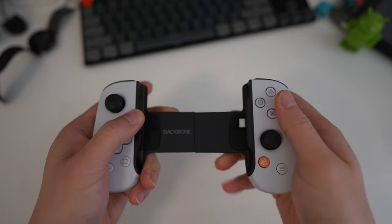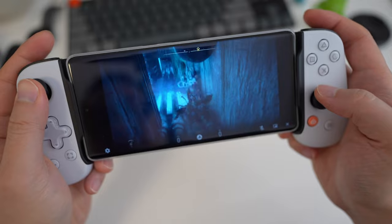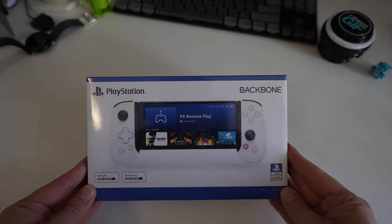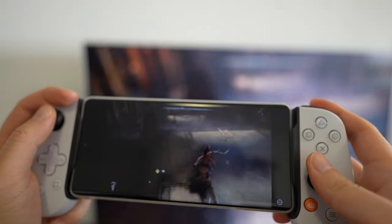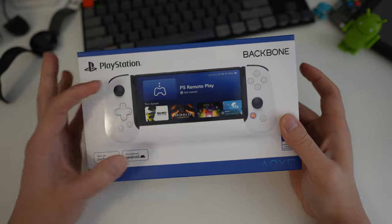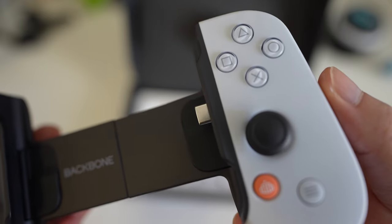Hey everyone, today we're checking out the Backbone PlayStation Edition. The Backbone is a controller for your phone — it clips around the mobile device in the middle. This is the PlayStation Edition, so it's got the triangle, circle, square, and cross buttons on the side.